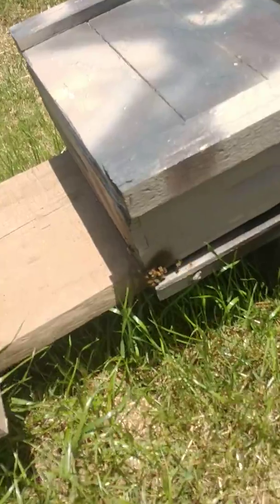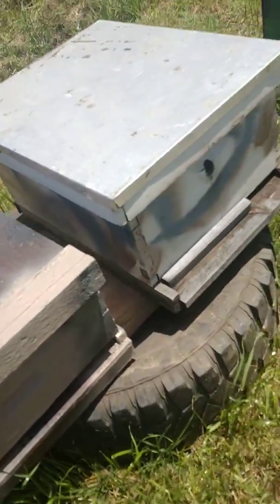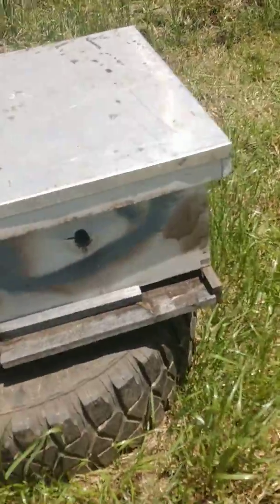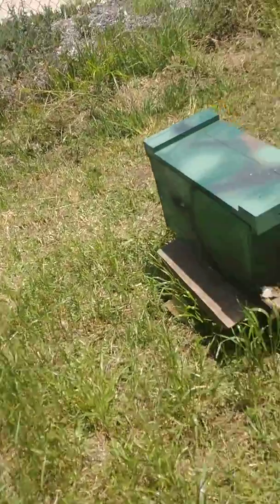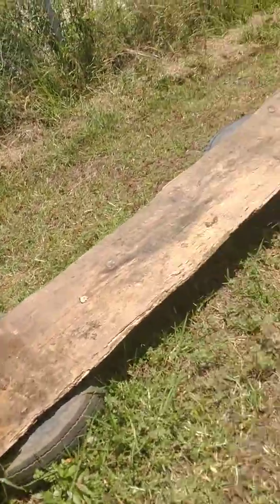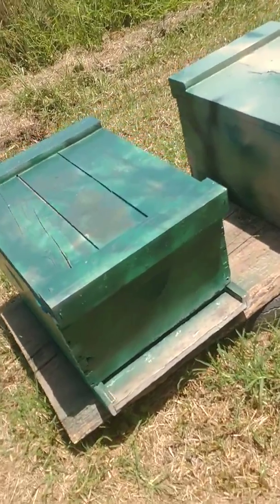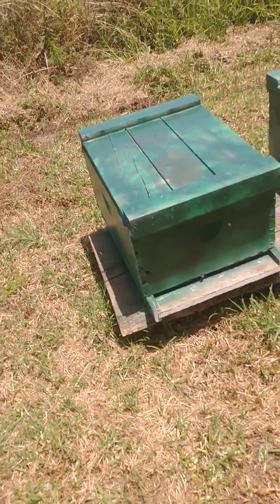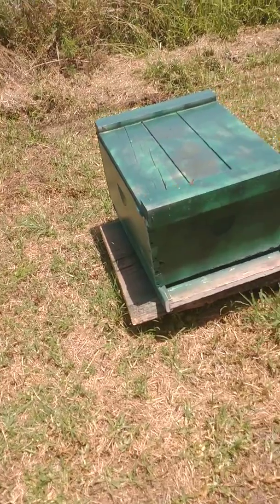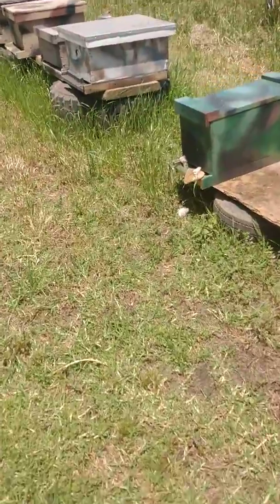I've been encouraging bees to swarm into these empty boxes using swarm attractant. Sometimes it works — some of these boxes are from swarms that moved in. Camo is my new look because every box has different markings on it, so it's easy for the bees to determine which hive is theirs. They're more aesthetic; they kind of camo and blend into the environment.